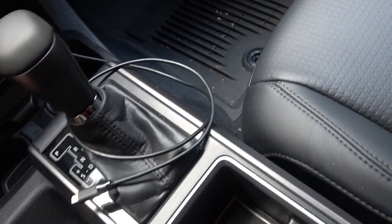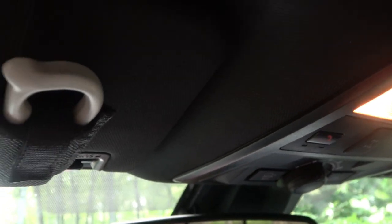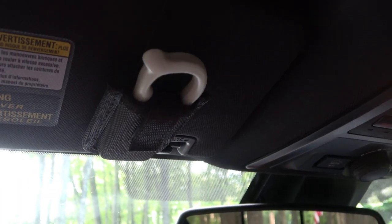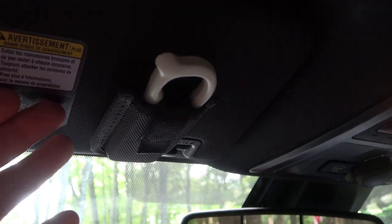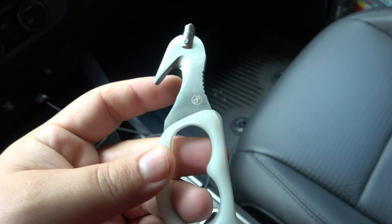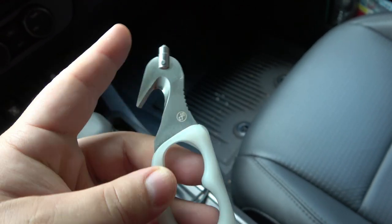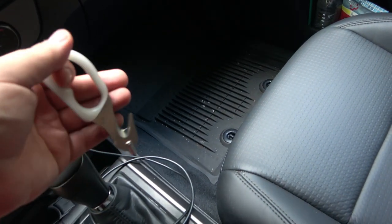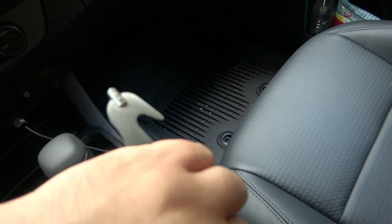What I've been using forever is right here — this is the Stat Gear, I think they call it the Supervisor, which is a clever name because it goes on your visor. It just velcros to your visor — you can see the loop in there. The main feature is the seat belt cutter blade, and attached to the front is your glass breaker. It's very comfortable to use in your hand — you can cut your seat belt like this, or use a reverse grip.